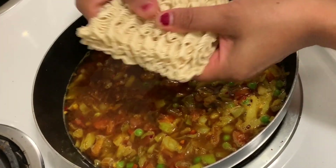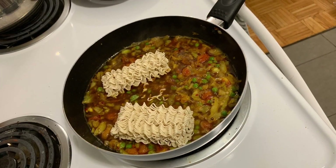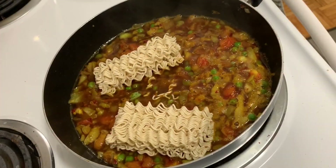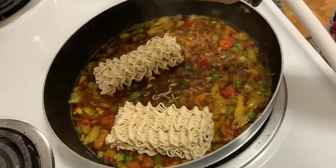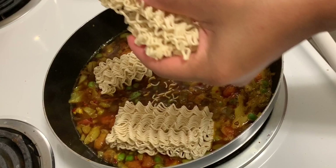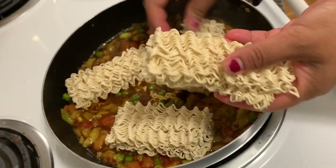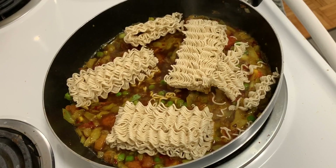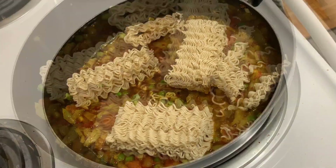After 1-2 minutes, I will take the Maggi. I will put the Maggi in the middle.